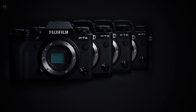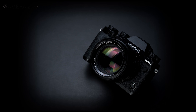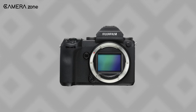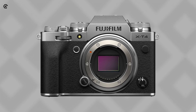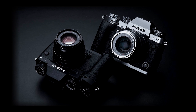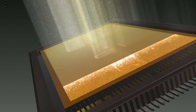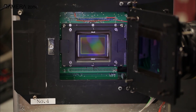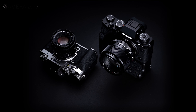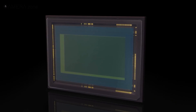Fujifilm has been releasing high-performing APS-C cameras and leading the APS-C camera market for quite some time. As it doesn't have a full-frame lineup, Fujifilm puts a lot of emphasis on its APS-C lineup. To get itself one step ahead of its competition, Fujifilm has announced the development of a stacked BSI APS-C sensor. So how is this sensor going to improve the performance of Fujifilm's upcoming APS-C camera, and why is Fujifilm going after the stacked BSI APS-C sensor?